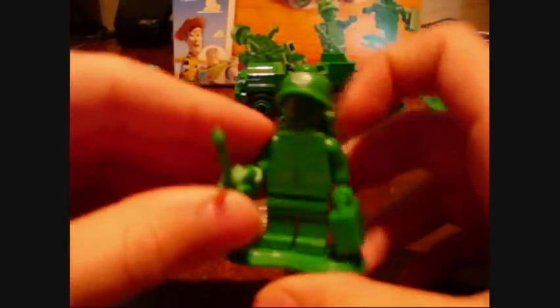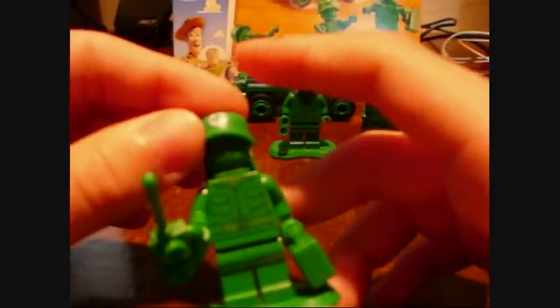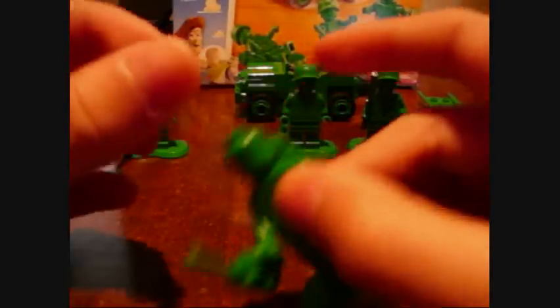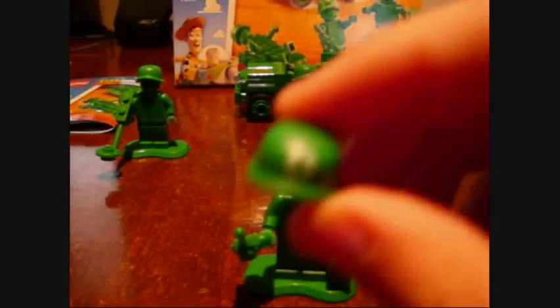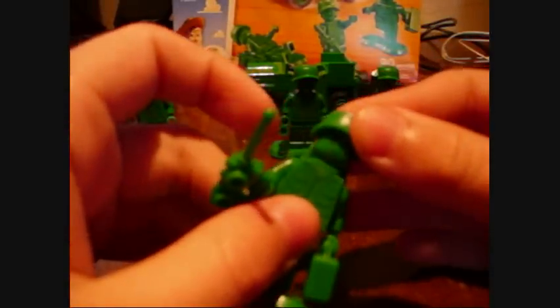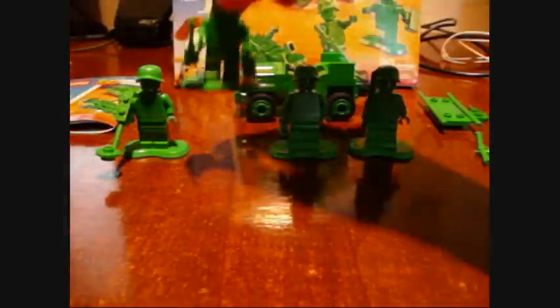He's a cool figure, though. He's the medic. He looks pretty detailed too. He has the same World War II helmet, except it has a cross on it to show that he's a medic. He's carrying a backpack, a green suitcase, and a walkie-talkie — same base plate. Yeah, he's a cool figure too.